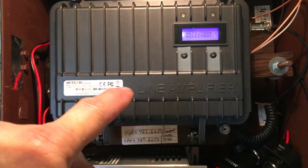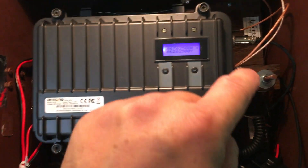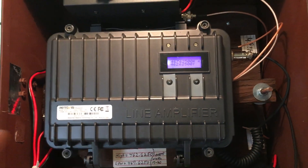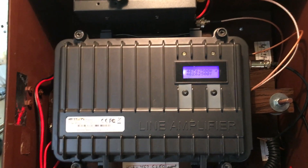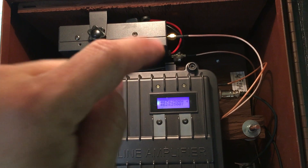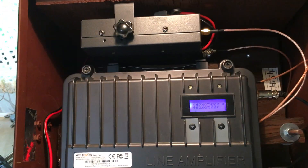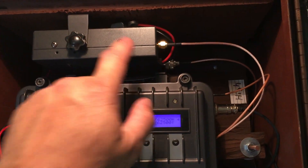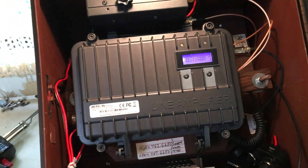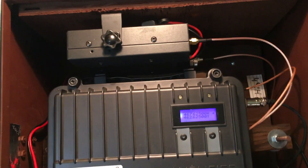This puts out, after the duplexer, about 17 watts to the antenna. The amplifier does put out — which I did check — about 35.5 watts, or something like that.